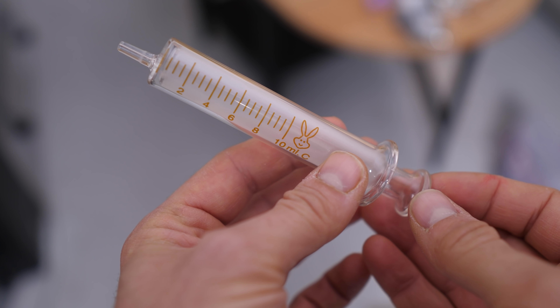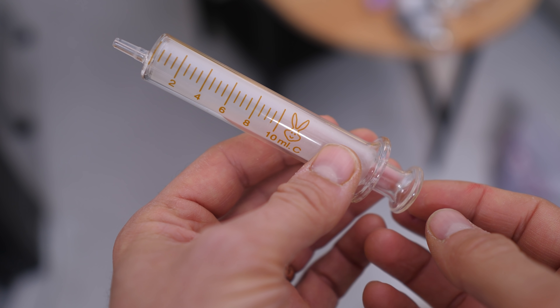I've always found these things a little confusing — glass syringes — but I discovered something about glass syringes recently that completely blew my mind.